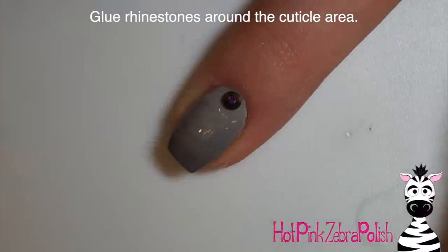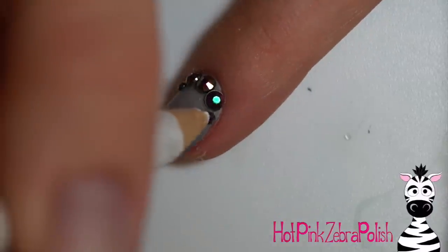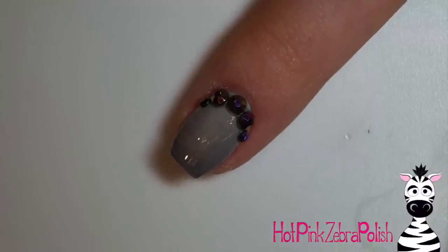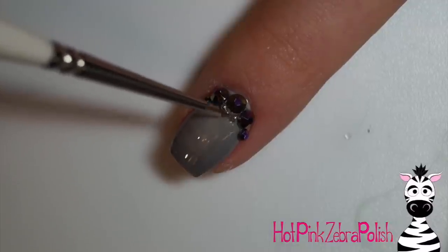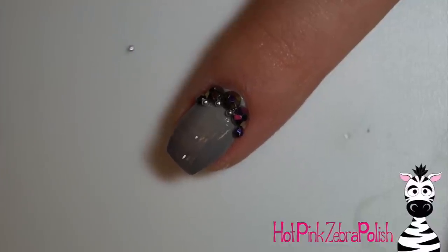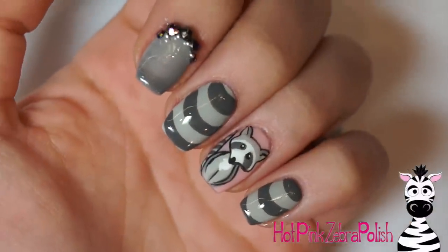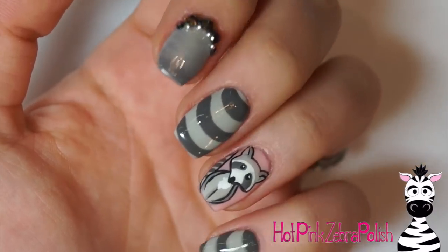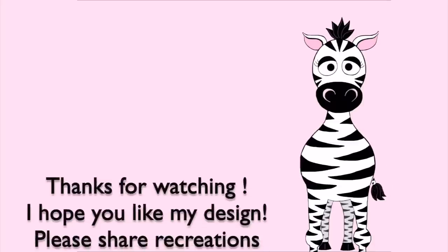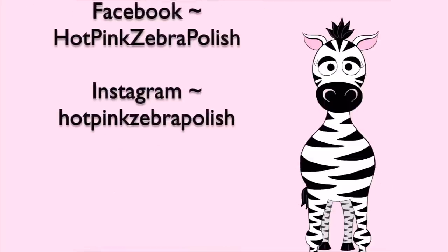Then on my index nail I'm going to glue a set of rhinestones right along the cuticle. I start out with three large iridescent black rhinestones and then two smaller ones. Then I took four silver caviar beads and placed one between each of the rhinestones. I had some gel top coat on my brush which I used to pick up the caviar beads, and that also helps attach and stick them down. I love the way these turned out - the little raccoons are so adorable. I think raccoons are cute and cuddly and any animal is adorable. I hope you guys like this design as much as I do. Please share any recreations with me on Facebook or Instagram. I'd love to see them and I will see you in my next video. Bye!